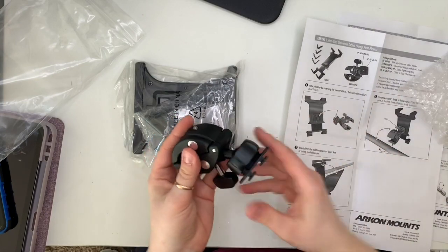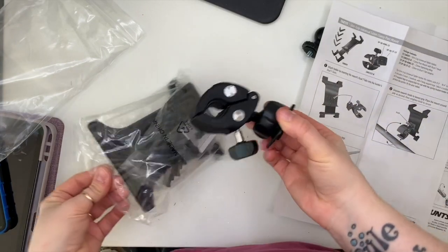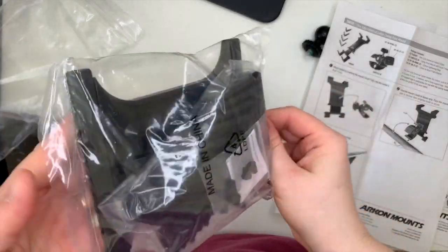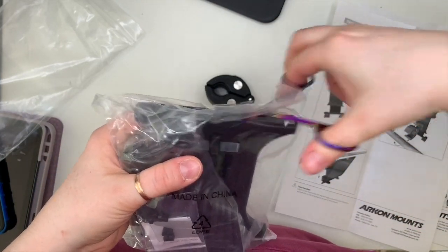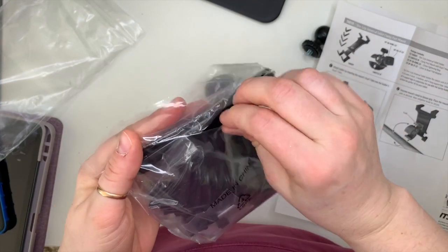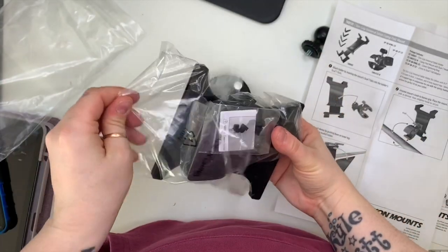You've got your clamp, which attaches the iPad stand to the pole, and then different size arms — little arms that you rest your iPad on.